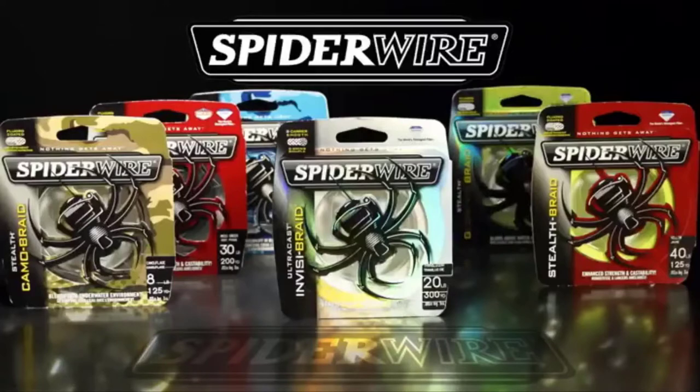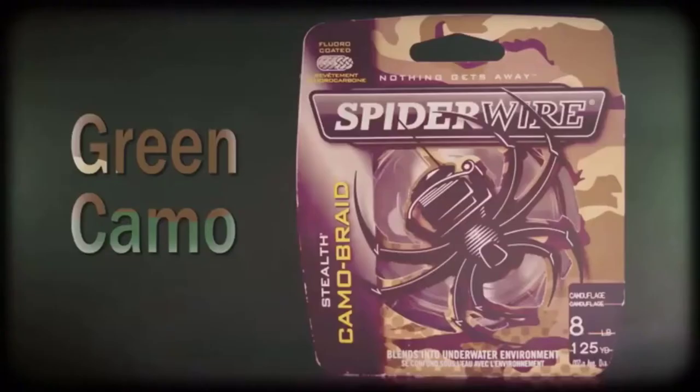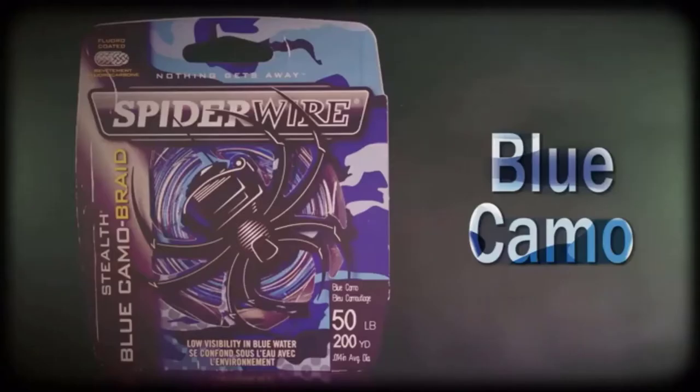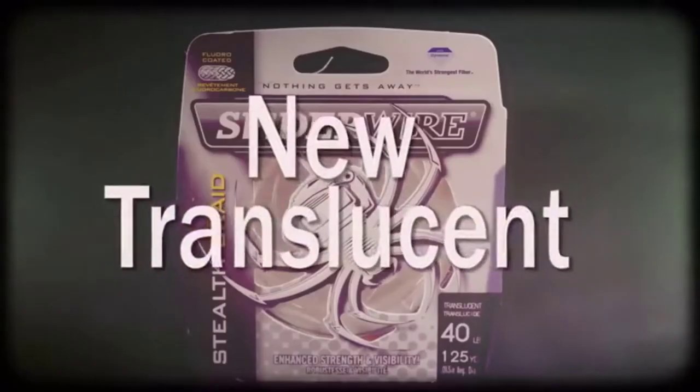Spiderwire's Stealth comes in six colors: Moss Green, Green Camo, Glow Vis, High Vis Yellow, Blue Camo, and New Translucent.